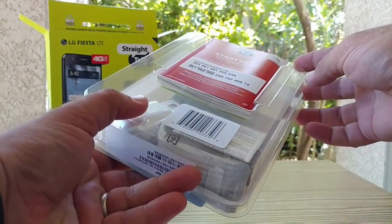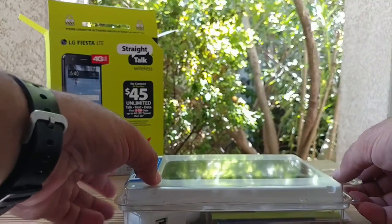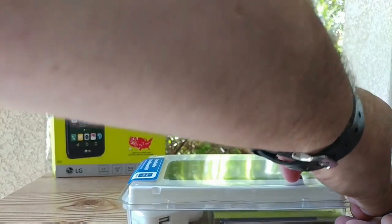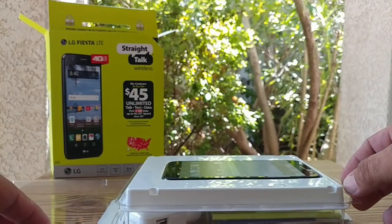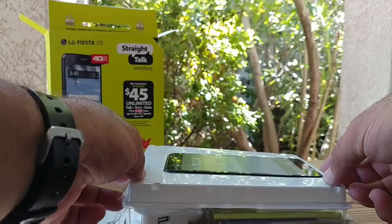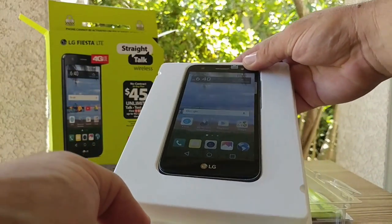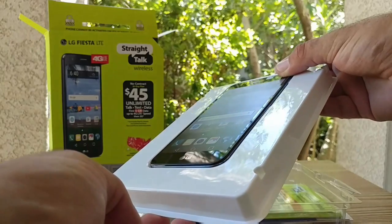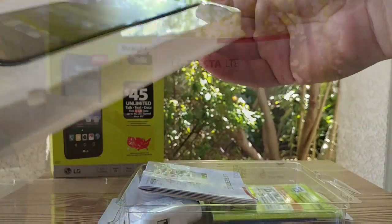There it is — the device is packaged pretty nicely. Opening up the top flap, I also heard the LG Fiesta is pretty much the LG X Power 2. There may be a slight difference in the processor, but for the most part this is the LG X Power 2 just branded as the LG Fiesta.